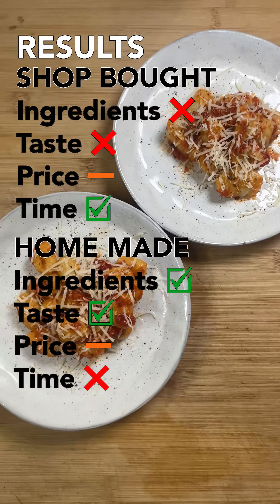The shop bought gnocchi are made with passion and care in Italy, and that care includes putting mono and diglycerides of fatty acids, lactic acid and potato starch in your gnocchi. To cook them both, we boil them until they float.